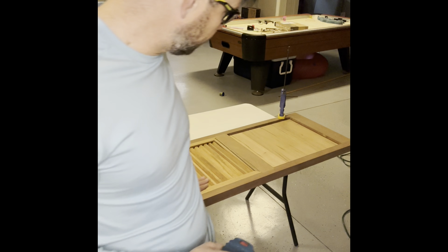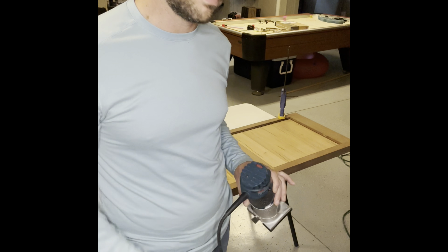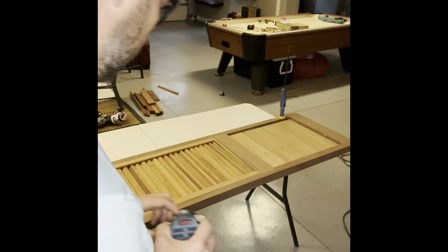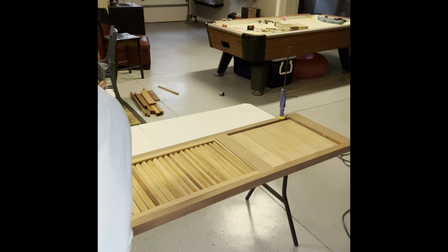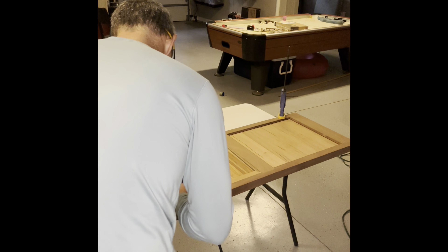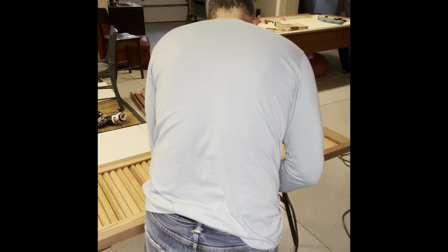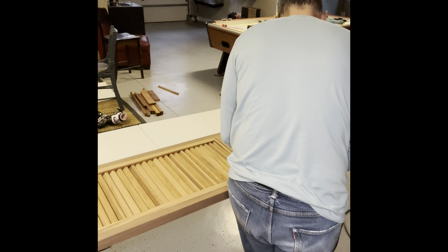I'm going to use a round-over bit with a little mini palm router. I'm not going to try to take too much off in one pass. The biggest thing with this little palm router is you want to make sure it sits flat — it's really easy for it to tip back. You want to make sure it stays flush on the surface of the door; otherwise it's going to throw things out of skew as far as the rounding.